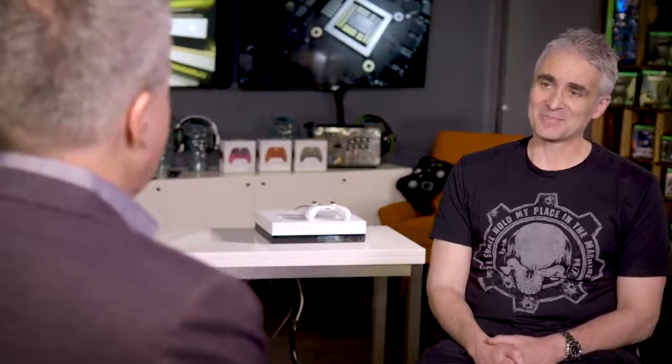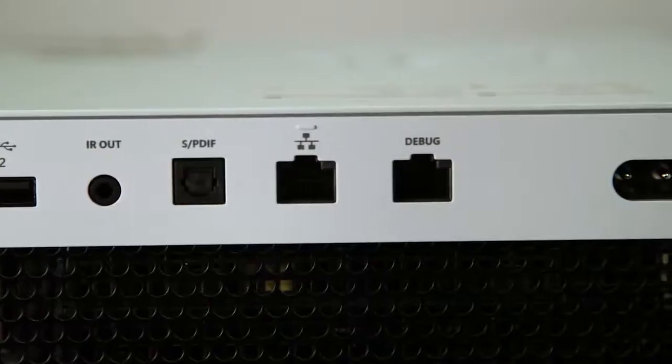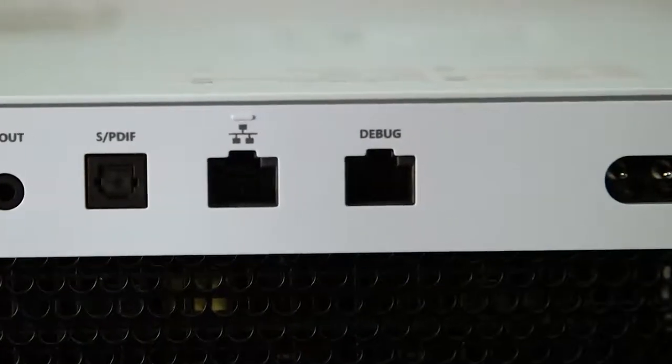I also noticed around the back it looks very similar to a Scorpio unit, but there's an additional network port. Why do developers need that? It was important to us that we have every port that is in the retail kit, so developers can actually test true retail scenarios, including HDMI in. But we did add a second NIC to allow developers to essentially monitor their network traffic on the main NIC and have all their debug traffic on the second NIC, so the two wouldn't necessarily collide.